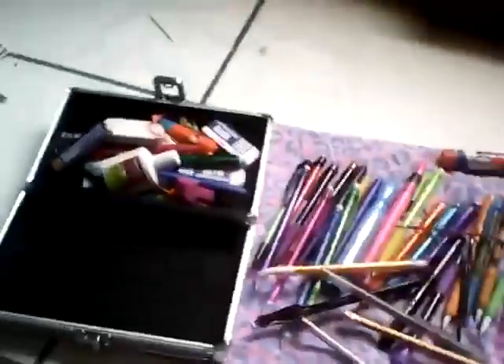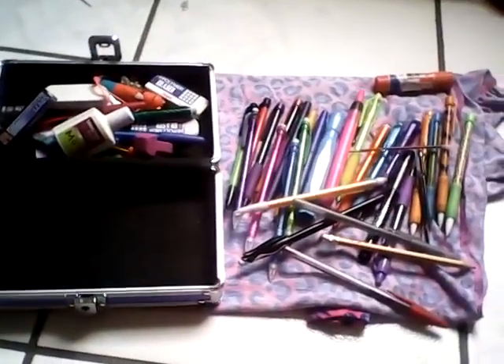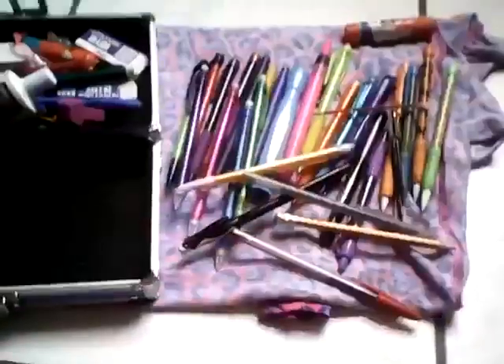All right guys, so that was it. I'm gonna give you guys an overview — that was all my pencils and stuff like that. I'm gonna show you guys my dog — that's her room. Yeah, I hope you guys liked it. Please comment and subscribe if you already haven't. Bye!